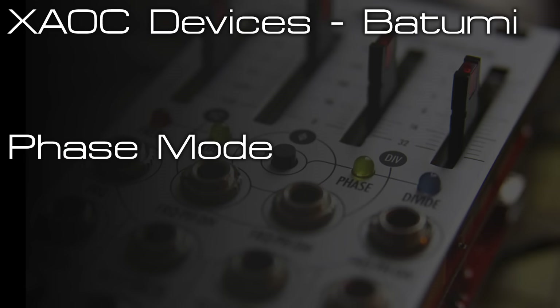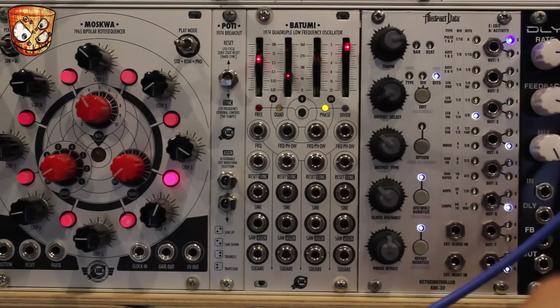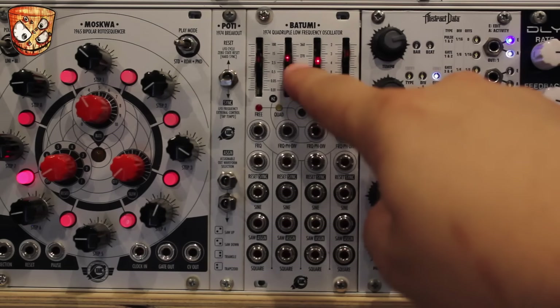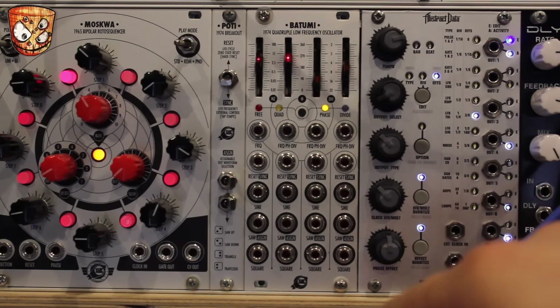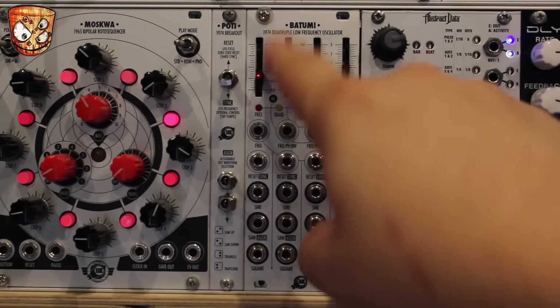The third mode is the phase mode, which is like the quadrature mode in that the first LFO's rate slider controls the rate of all the LFOs. But in phase mode each slider affects the phase of that LFO's output — on LFOs 2, 3, and 4 between 0 and 360 degrees. You can make these react like quadrature mode if you wish, but they're completely variable on the second, third, and fourth LFOs.